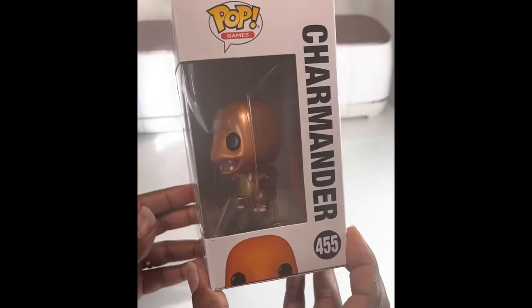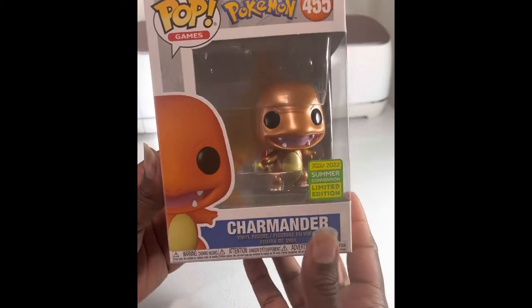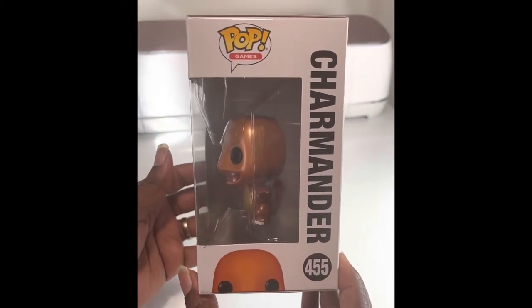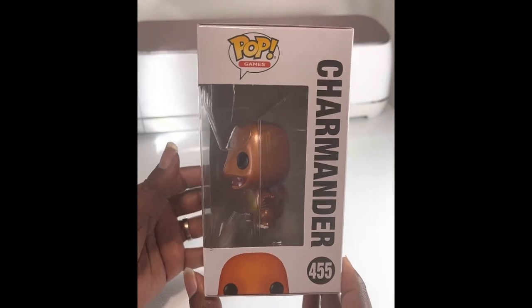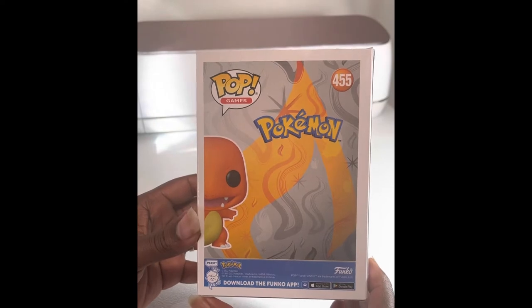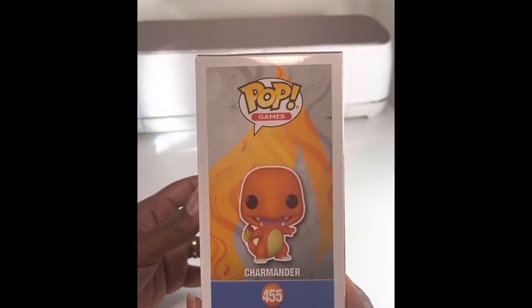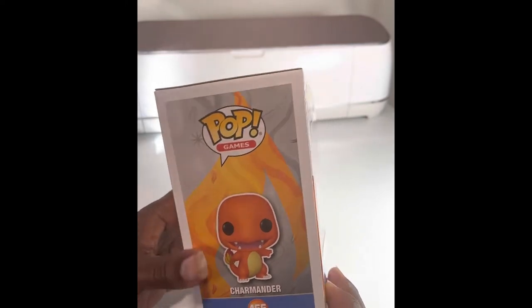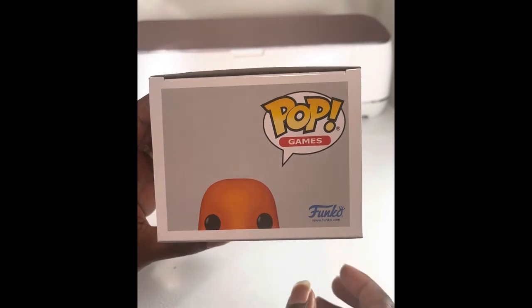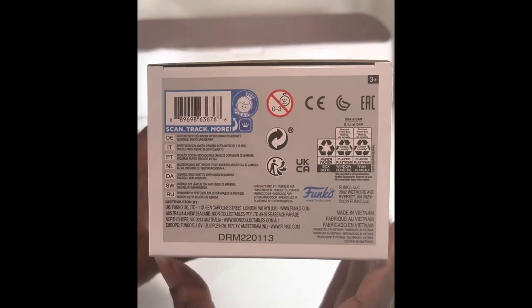Going to give you a front view, the name side, make sure y'all can see that, the back side, the animation side, the top of the box, and turning around to the bottom.